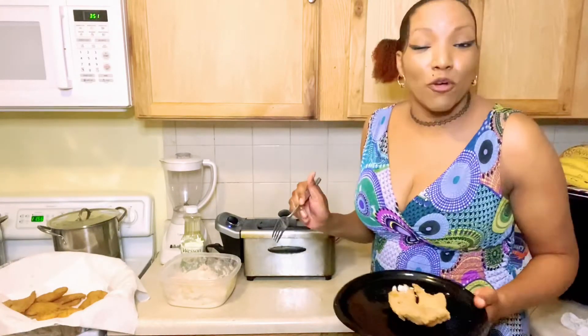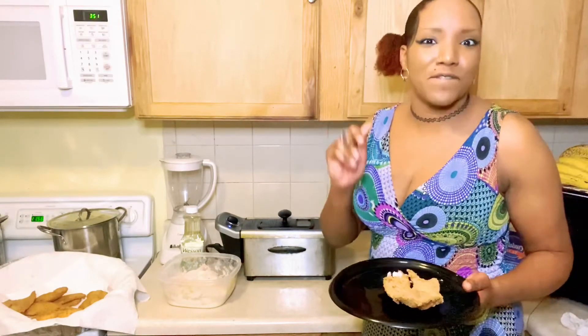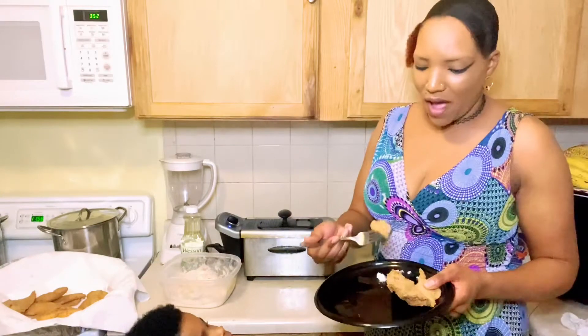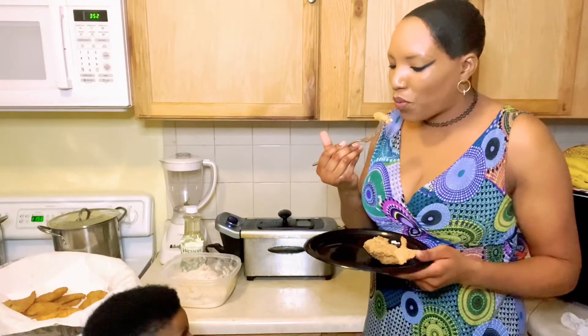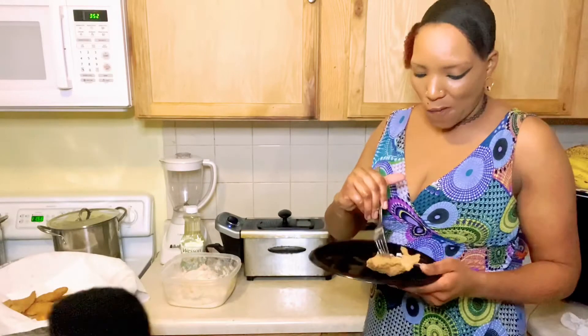I just showed you guys how to make good fried tilapia fish. I was trying to come up here and taste this — do you want to try some? It's hot!